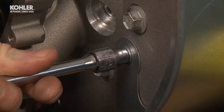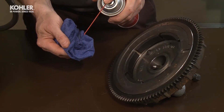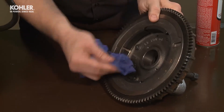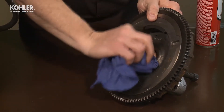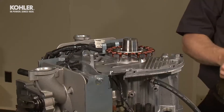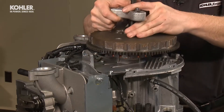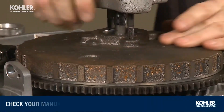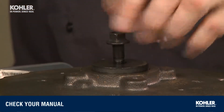With the flywheel key installed, clean the inner flywheel taper and crankshaft taper with an alcohol-based cleaner such as brake cleaner. It's very important to remove any impurities or oil residue from these tapered surfaces before mating them together. The heavy flywheel is easier to manipulate if you use a flywheel puller as a handle to install it onto the crankshaft. Torque to the recommended specs.